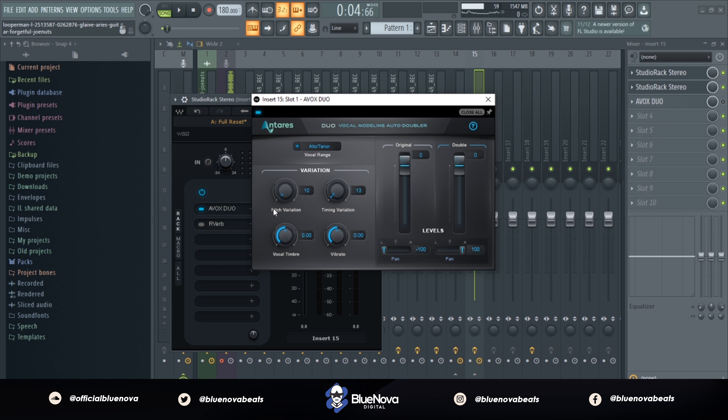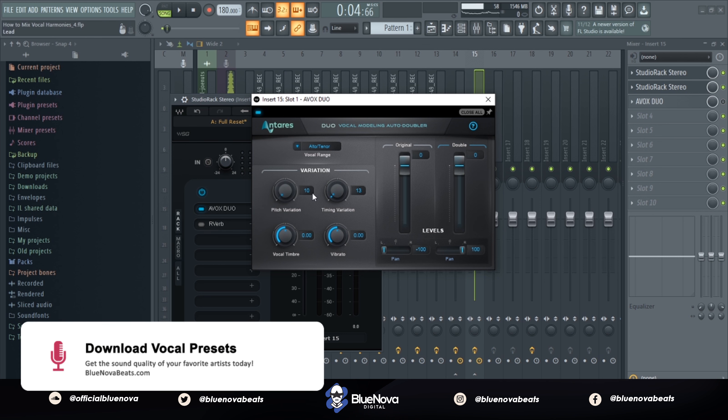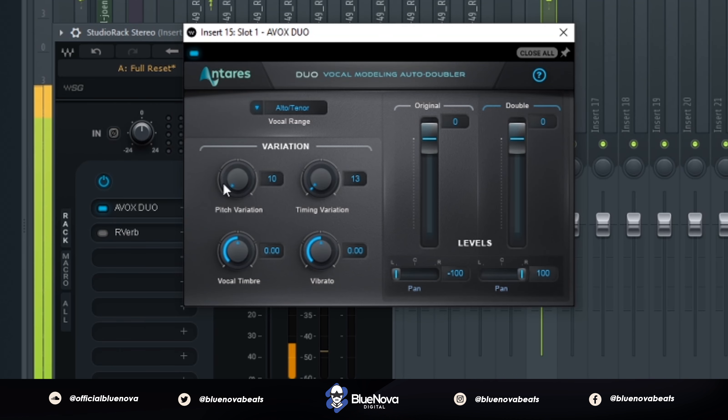There are some different knobs that you can adjust in order to change the variation of your vocal sound. We're gonna play one vocal harmony and let you guys really hear what it's gonna do on it. [Vocal harmony demo plays]